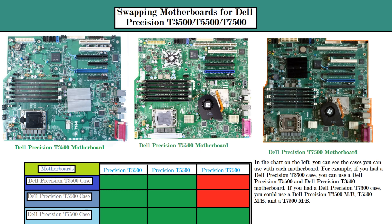However, when you look at the chart below, you see the motherboard and the cases. In a Dell Precision T3500 case — as highlighted in green — you could put a Dell Precision T3500 motherboard in a Dell Precision T5500 case, and you could also put a Dell Precision T5500 motherboard in a Dell Precision T3500 case.